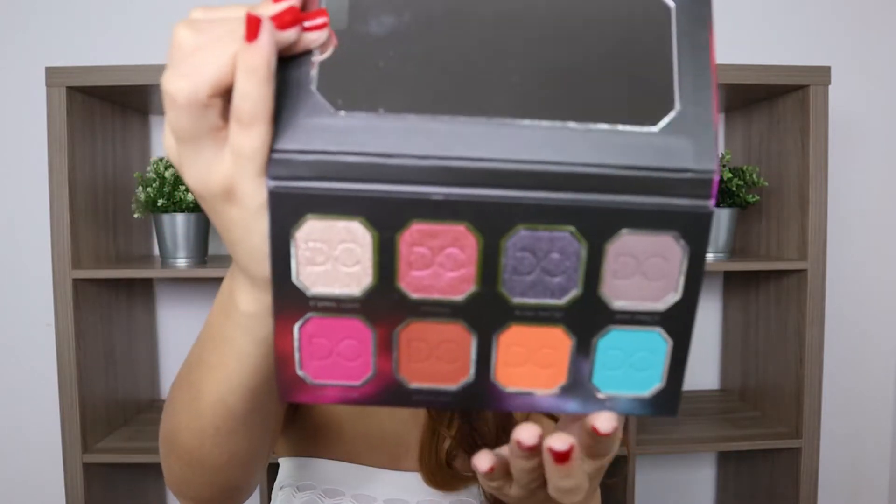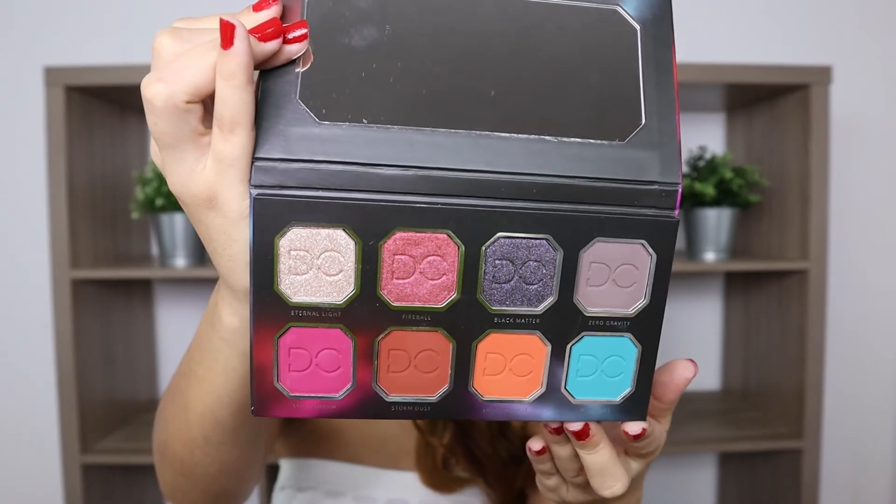The first product I'm going to show you guys is from Dominique Cosmetics — it's the Celestia Thunder eyeshadow palette. Oh my gosh, you guys, look at that — I'm obsessed with the colors, they're so beautiful. I just can't wait to play with them. I just applied some tape on my outer corner — I haven't done this in a while so I'm very excited.